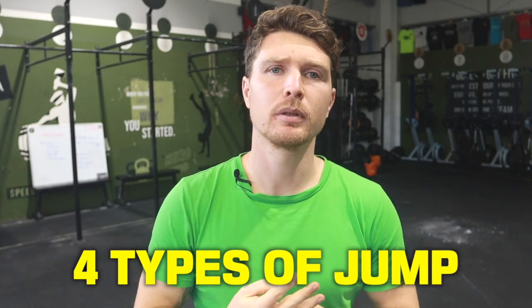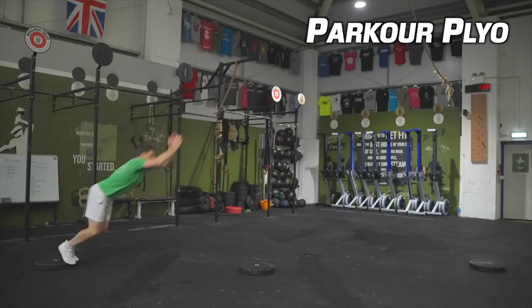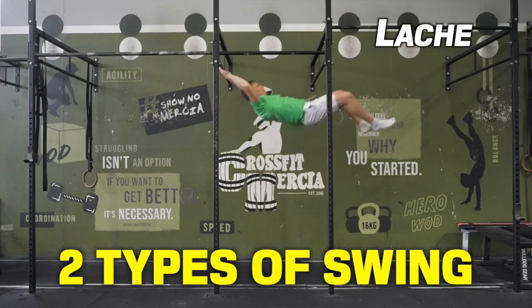In this course I'm going to teach you the four types of jump: the standing precision, the running precision, the parkour plyo, and the stride. As well as that, the two types of swing: the lache and my personal favourite, the monkey bars.